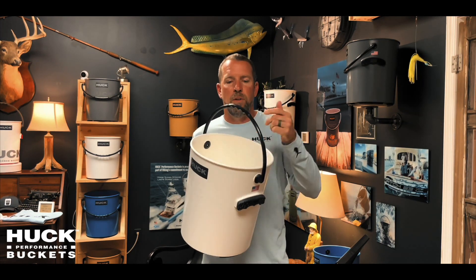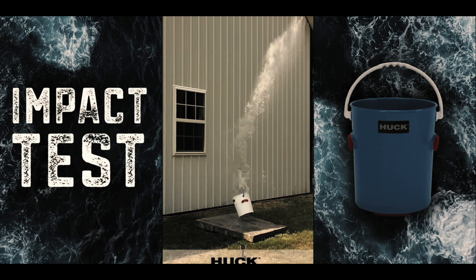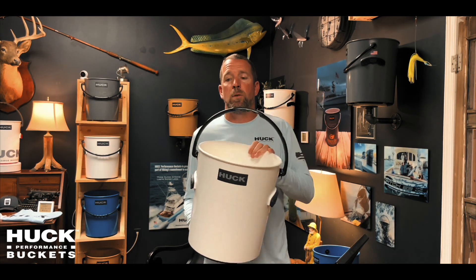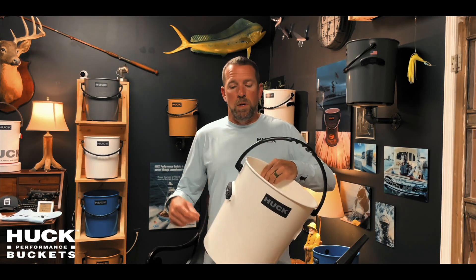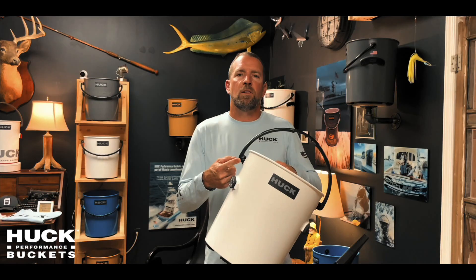We impact test each bucket — we fill it full of water and drop it from 20 feet onto a naked slab of concrete, and it just bounces. The handles are rated at over 600 pounds, which you can't even put 600 pounds in a 5-gallon bucket. We use a marine grade stainless steel and we go the extra mile and dip our stainless in chrome to make it extra corrosion resistant.